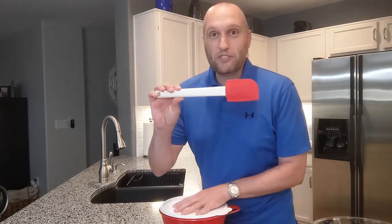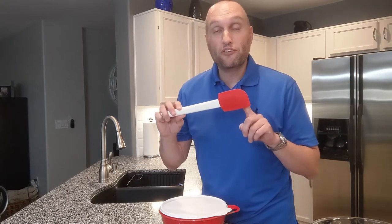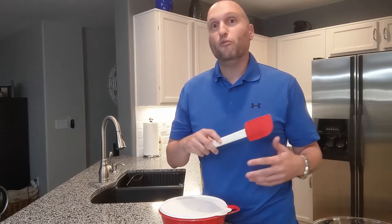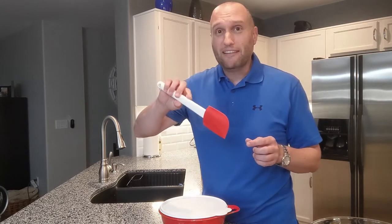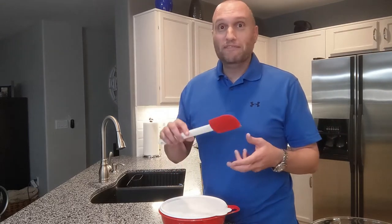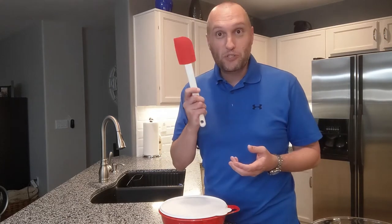First of all, I have my heat-resistant silicone spatula. The head is rated up to 400 degrees Fahrenheit, so you can use it while cooking on the stove or mixing something in a baking dish — it won't easily melt. It's also great for getting things out of a jar or can that are stuck to the sides, like the end of a jar of salsa or mayo, or getting condensed soup out of a can.